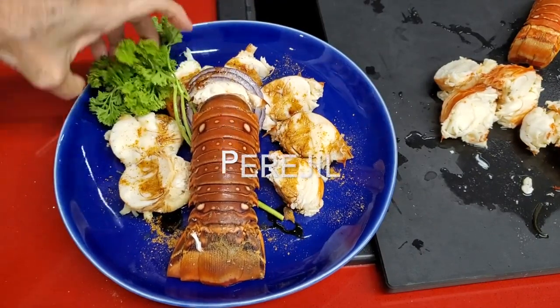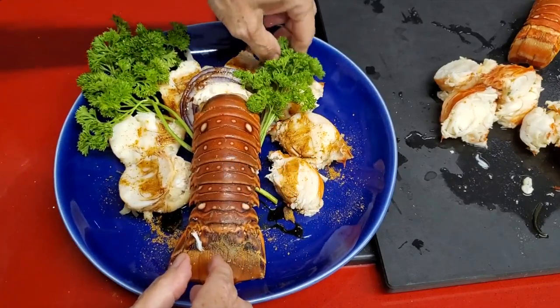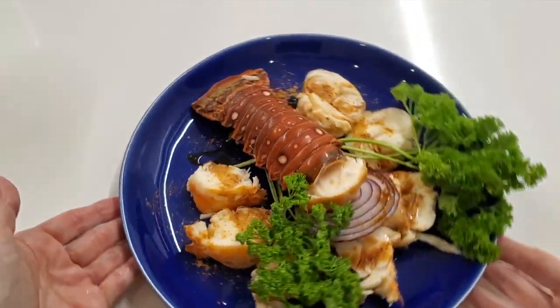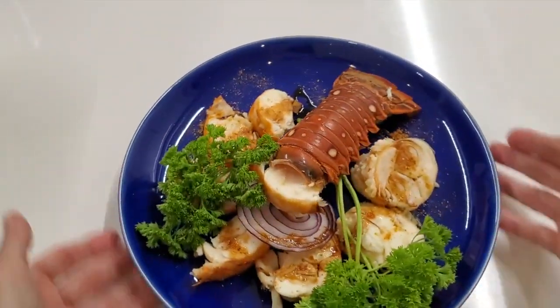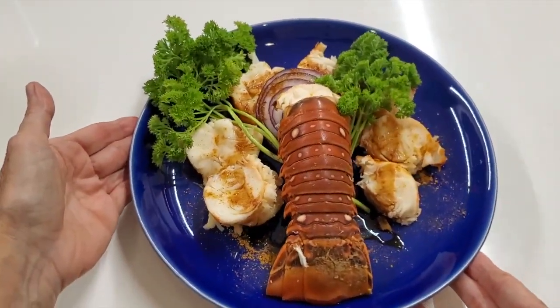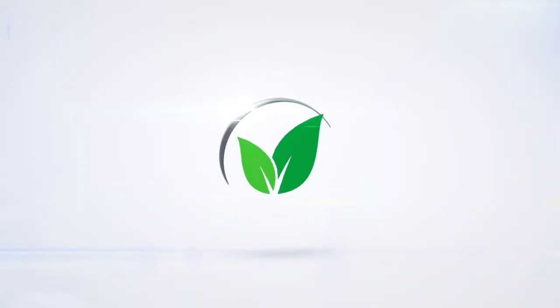Enjoy lobster — go ahead, buy some, cook them, and enjoy them. It is beautiful and delicious. Chef Pachi! Amazing food — enjoy! See you next time.